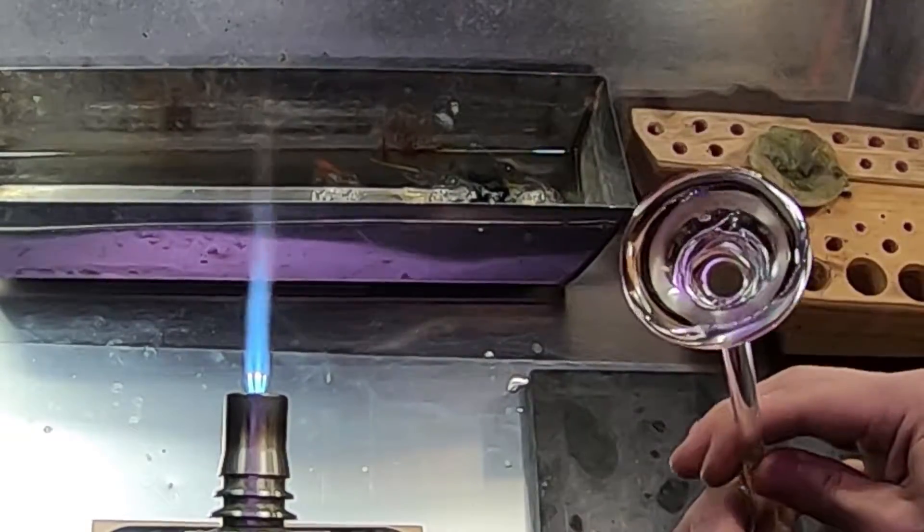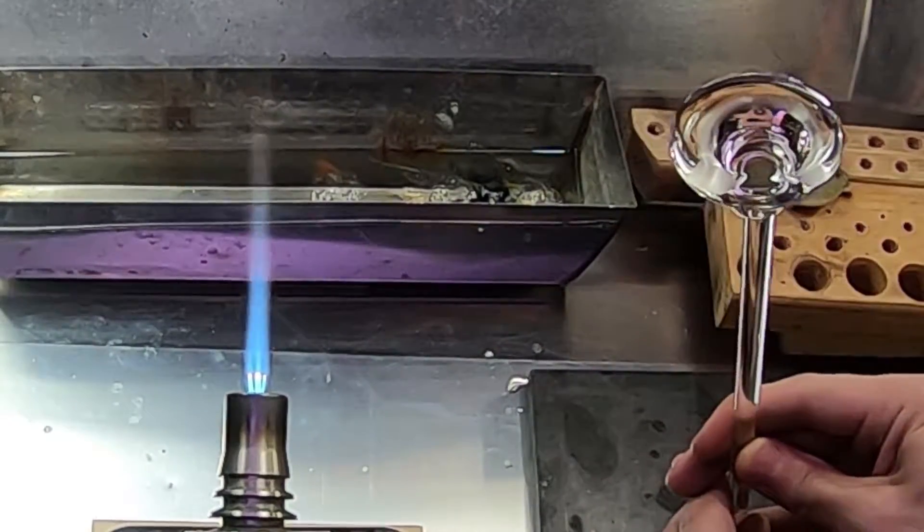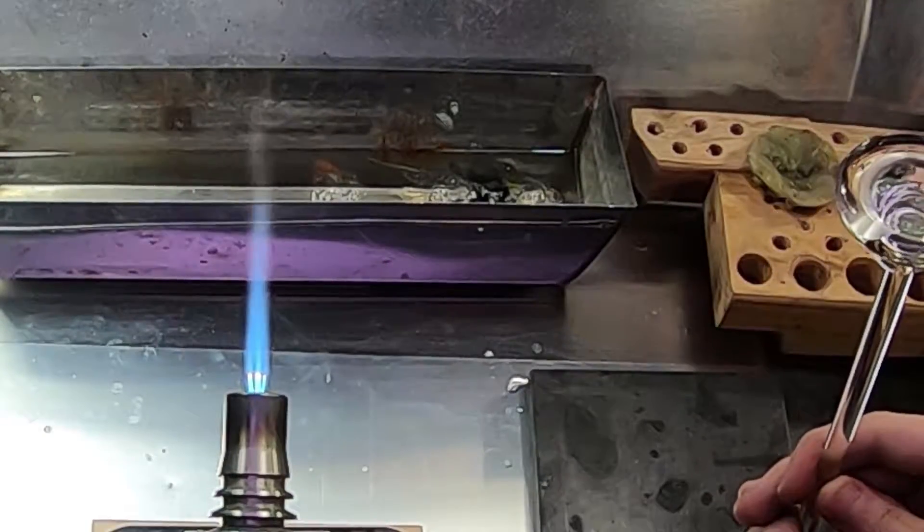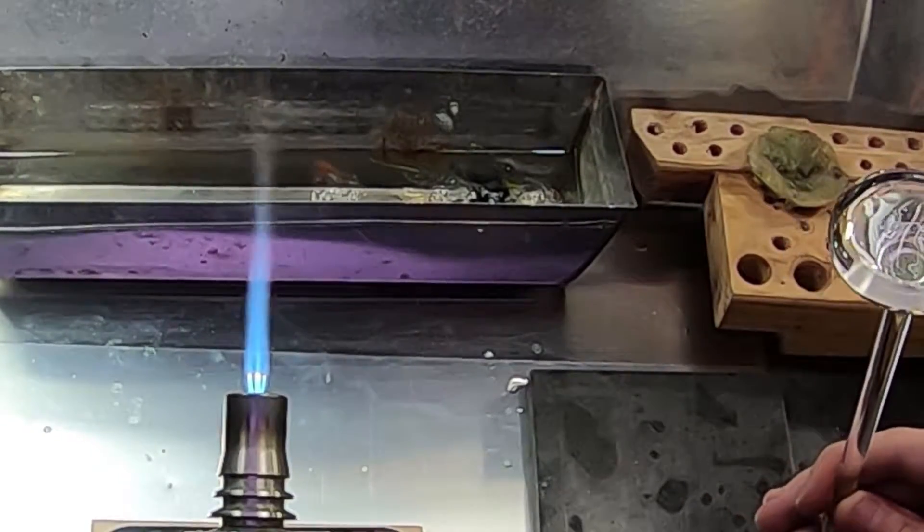Graphite is highly conductive and will quickly absorb the heat right out of the glass. As I'm pushing it down, the glass kind of cascades over and sets up into those rings. By heating up the surface to molten, I can melt out those rings and give me a nice even layer — a nice canvas to start laying down my color.